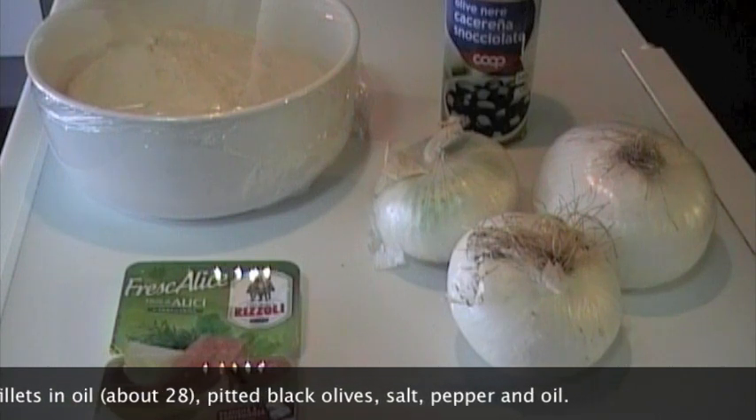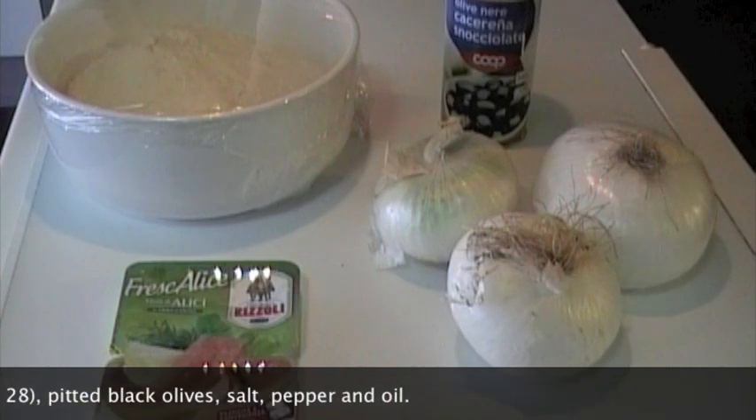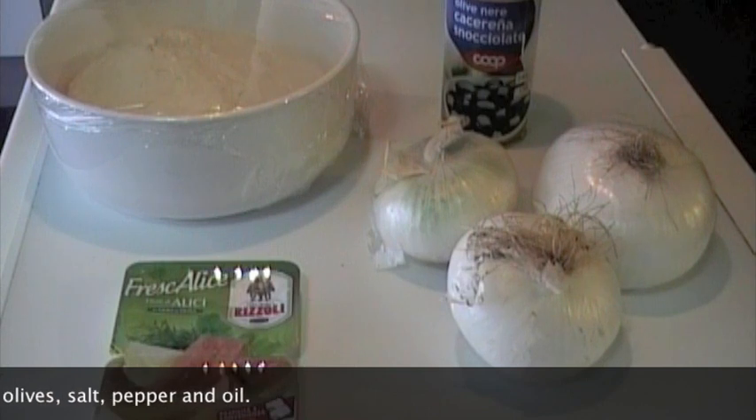Poi dei filetti di acciuga dissalati sotto olio, olive nere snocciolate, sale, pepe e altro olio.